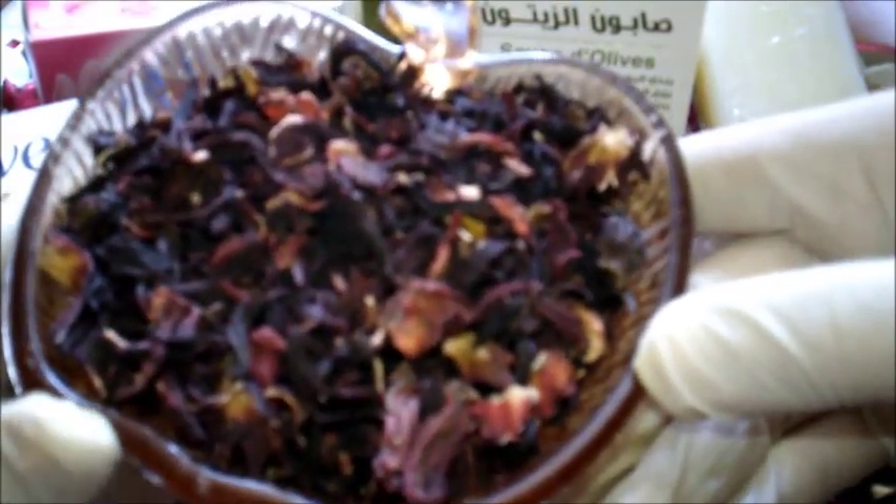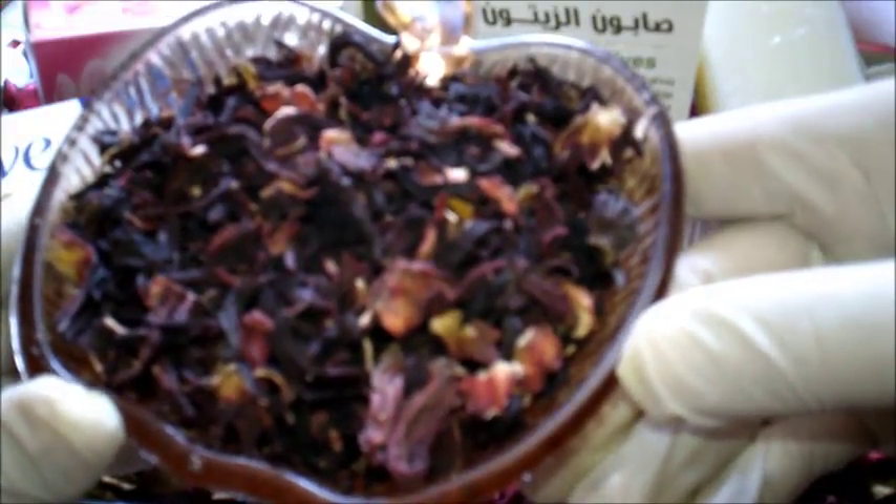فبدأت هذه الشركات في استعمال المواد الملونة المستخلصة من زهرة الكركديه كبديل للألوان الكيميائية الضارة، سواء في صباغات الشعر أو أحمر الشفاه أو شامبوهات الشعر أو أنواع الصابون. فيديو اليوم سيكون عن صابونة الكركديه.